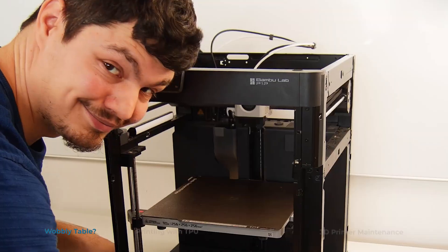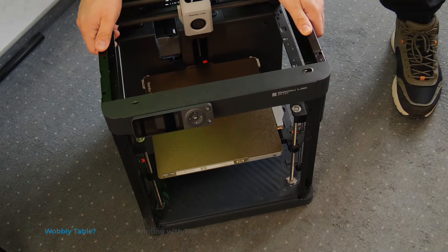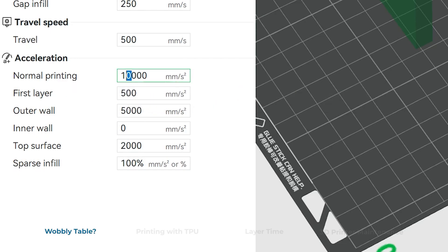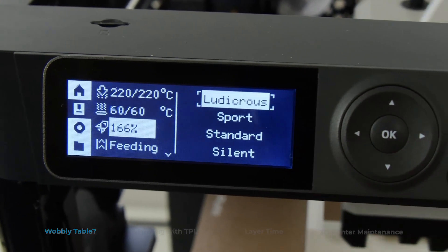You can't print on a wobbly table, or can you? Should you print on solid ground? Let's see! I loaded up a resonance test model and cranked up the acceleration and speed to try and maximize the differences in the prints.